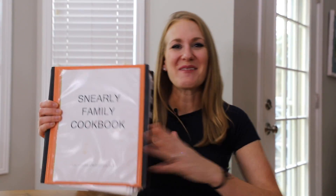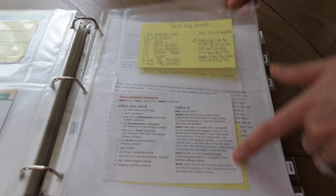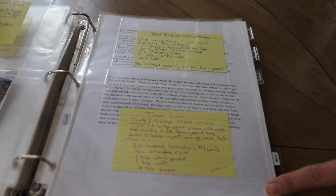This is how we keep our family recipes organized. These are all the favorites and all of these recipes have a story. I love how they're written in my family member's handwriting.